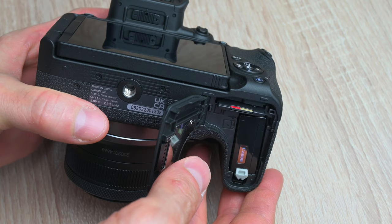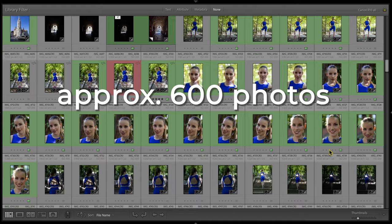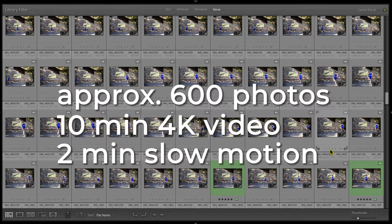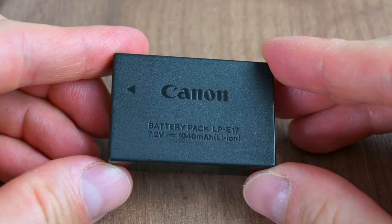Everybody is going to ask about battery life. With a fresh fully charged battery I was able to take around 600 images and 10 minutes of 4K video plus 2 minutes of slow motion video. For a mirrorless camera this size I think this is average, and with all mirrorless cameras you will need to buy at least one or two spare batteries — this is true across the board for every brand.